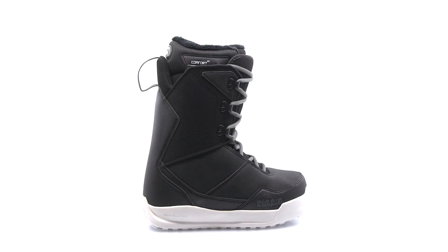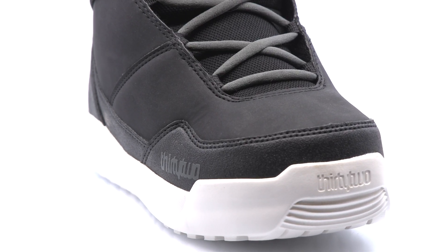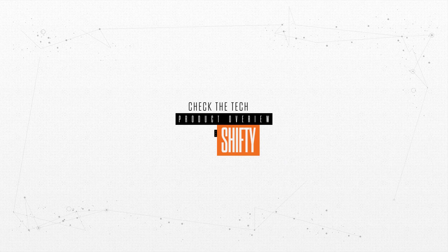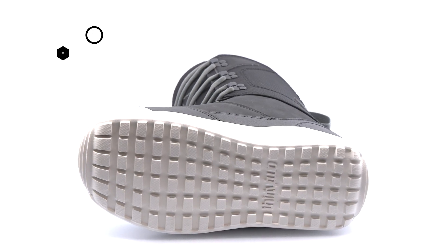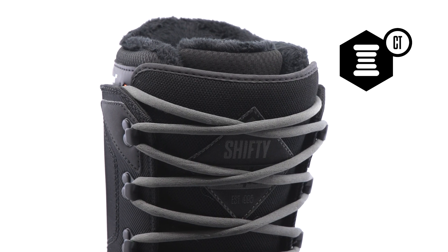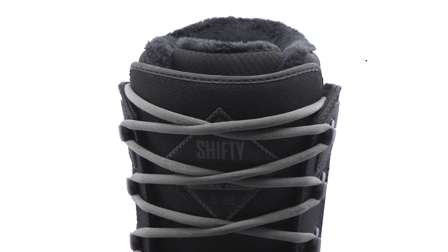Ride in comfort all day with the Soft Flexing Shifty. Featuring an Evolution foam outsole for lightweight cushioning, the Comfy Tongue has extra padding for added cushion and a Soft Flex, eliminating break-in time.